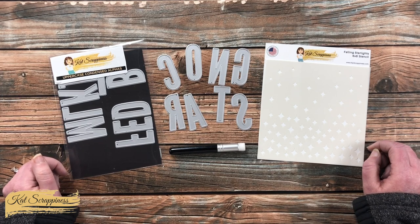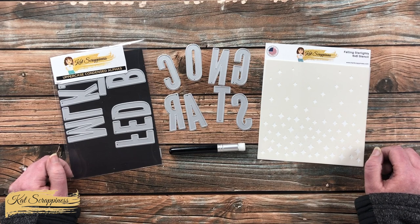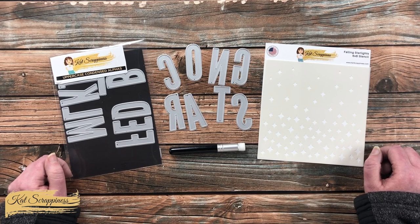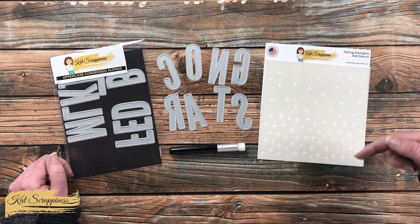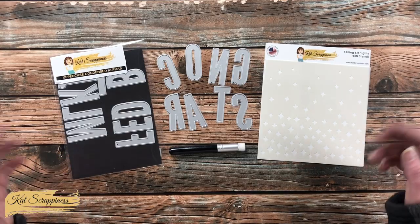Over on the left is an oldie but goodie — the uppercase condensed alphabet dies, which I've been loving lately. As I add any more products or tools during the voiceover I'll let you know what those are, but if you have any questions leave them in the comment section below and I'll get back to you as soon as I can.